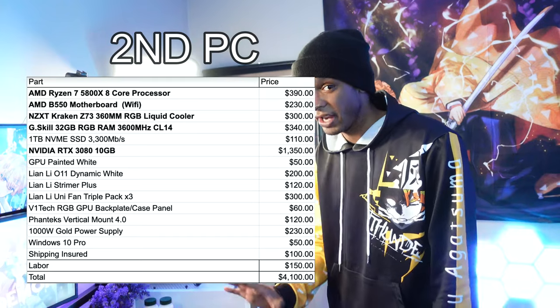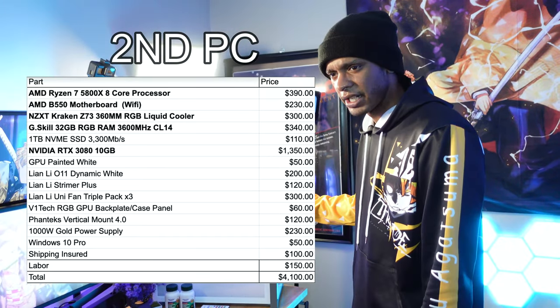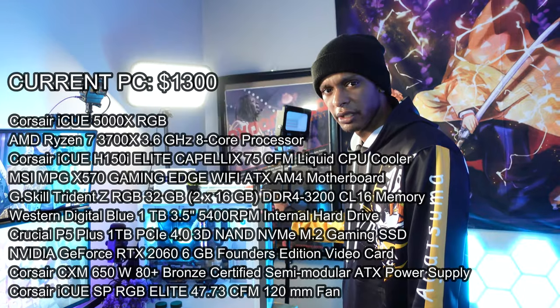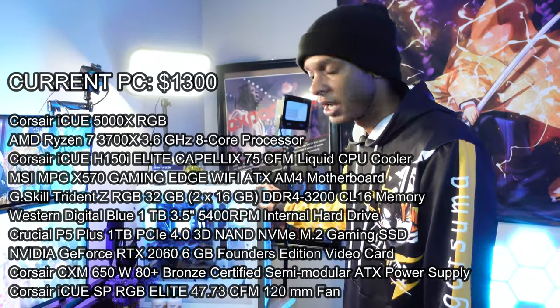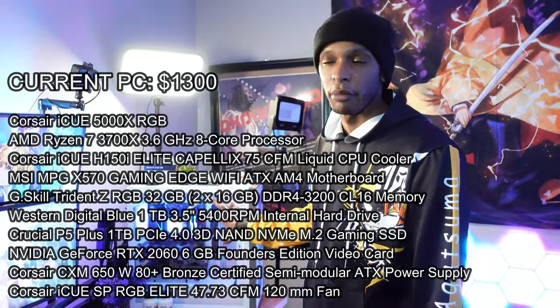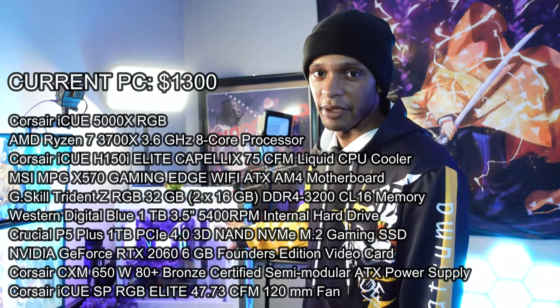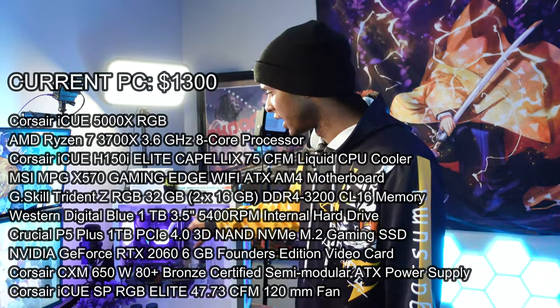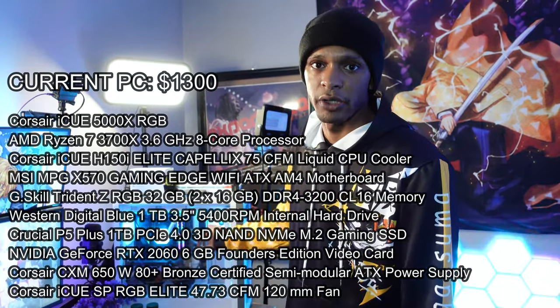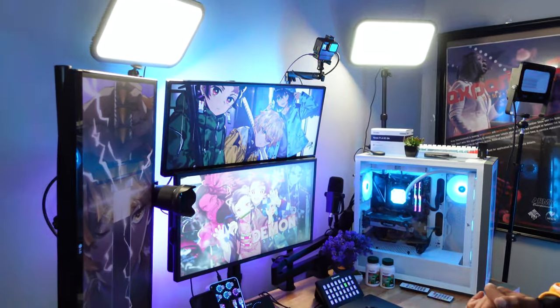My second PC isn't here yet, but this first one I put into the Corsair 5000 RGB Airflow case. I'll put the specs on screen, but I know it has a 2060 GPU, a Ryzen processor, and an AIO cooler from Corsair as well. All the specs should be visible on screen.